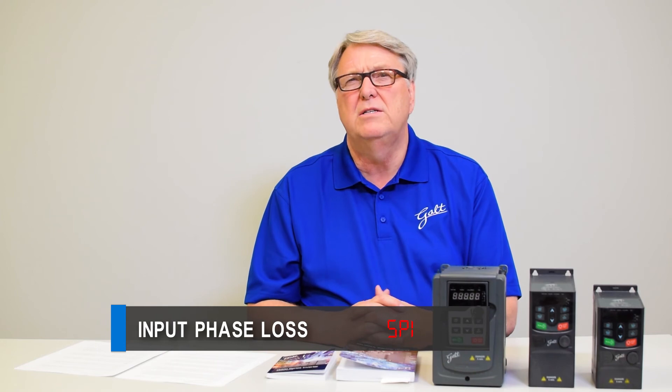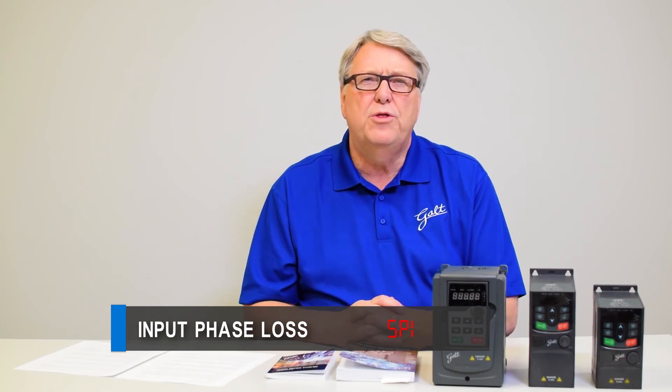Number five is input phase loss, code SPI. These are three-phase drives, meaning all three phases must be attached and active for the drive to run correctly. If you lose one of those phases, the drive will go to an input phase loss fault to protect itself. The fix is to find out which wire has come loose or which phase is gone and correct it. Note that these drives have the ability to run on single phase — taking single phase in and three phase out — but if you want to do that, you must tell the drive to ignore the input phase loss code.